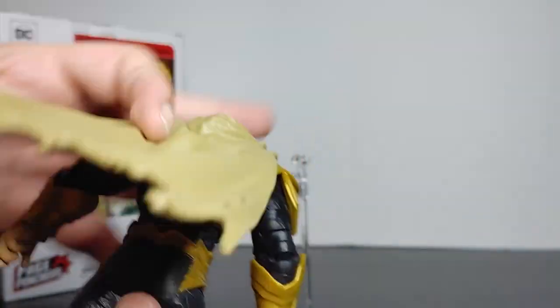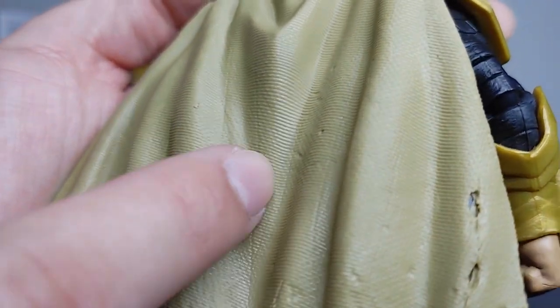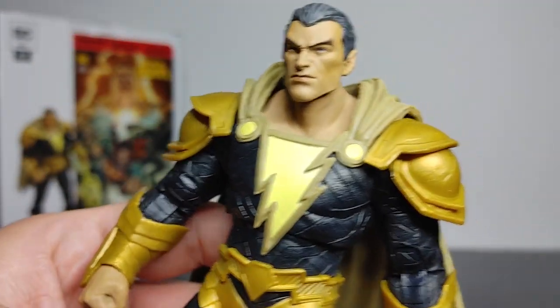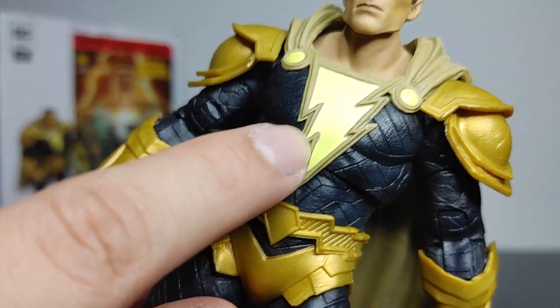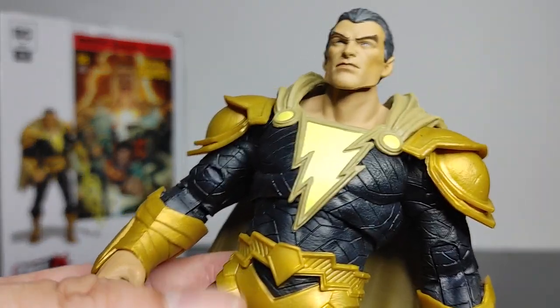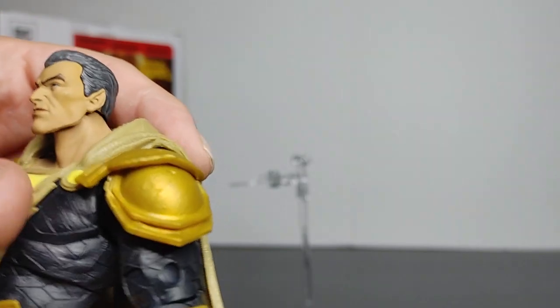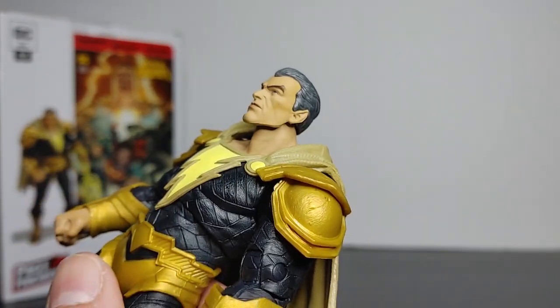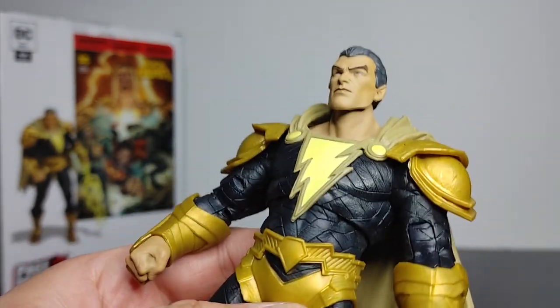The cape is very short but looks good — it has a weird textured look to it as well, and it's nicely ripped-looking. The Black Adam logo looks good; at certain angles it almost looks like it'll glow in the dark, but it doesn't. The gauntlets look great — this figure just looks mean and massive, which is fitting for Black Adam. The upper body overall looks fantastic.